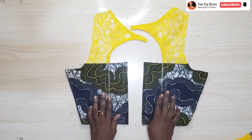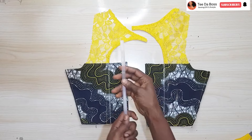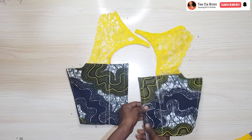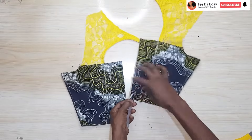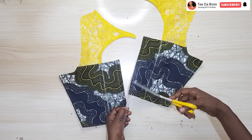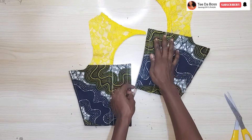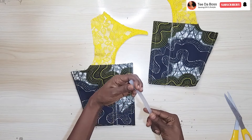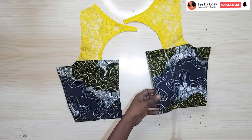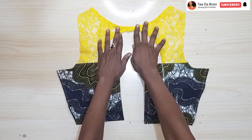I created channels to insert the boning — basically sewing onto the fabric about half an inch wide depending on how wide your boning is. Here is the boning I'm using. I pass the boning through one of the channels, and once I've reached the end I hold that point and cut about 0.75 inches above — this is a candle boning so it cannot be sewn upon; be careful not to destroy your machine needle. I need four pieces total, two for each side. I cut three more and inserted them into the remaining three channels.